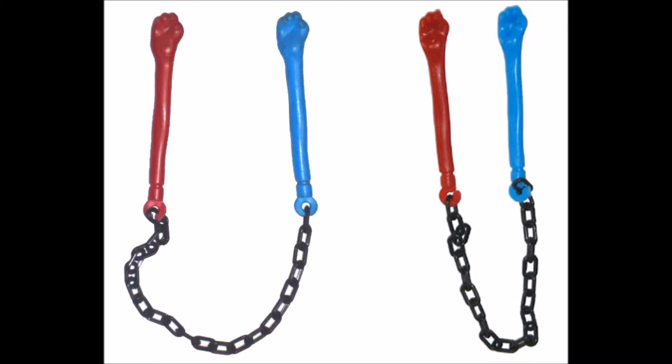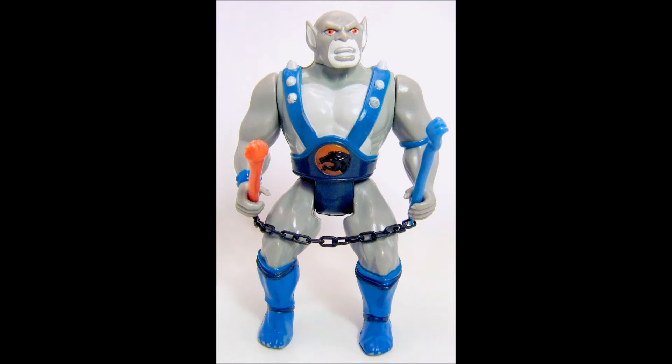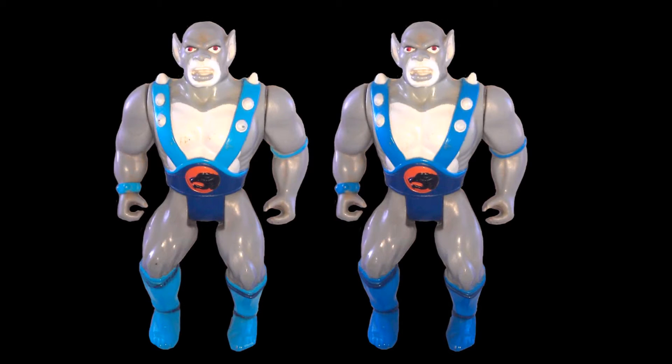It should be noted that Panthro's weapon is fairly hard to find loose, so if you're interested in collecting the vintage Thundercat toys, you should probably just pay the extra and get a completed figure up front. And unlike with a lot of the other Thundercat figures, I have not seen a good reproduction of Panthro's nunchucks on the market. This could change over time, but for now it looks like getting the vintage weapon is the way to go.